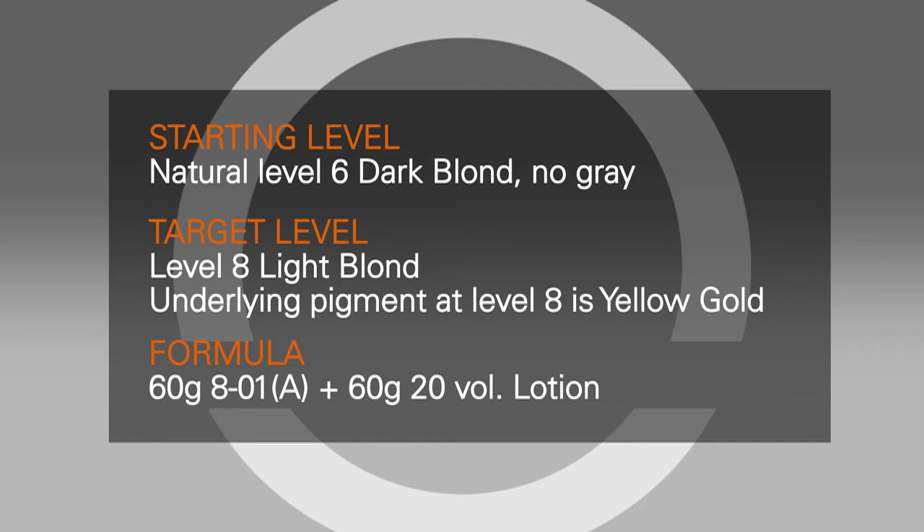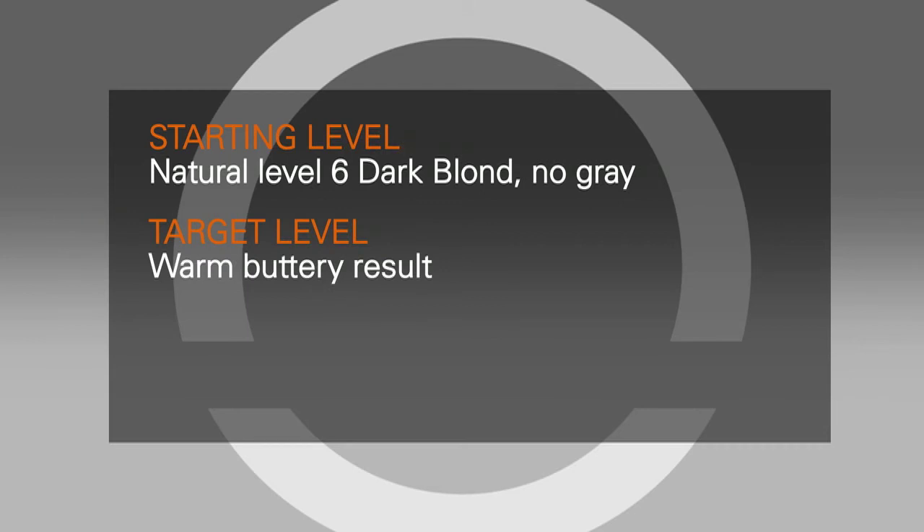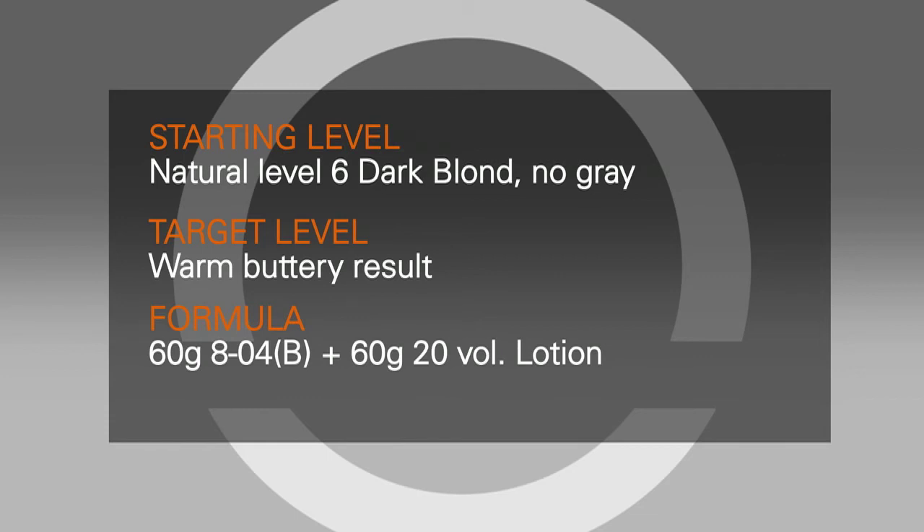To enhance your result using the underlying pigment, let's use the same client. Only now she wants her level 8 light blonde to be a warm, buttery result. The yellow-gold underlying pigment will contribute to this, so your formula here would be 60 grams 8-04 B plus 60 grams 20 volume 6% oil lotion.